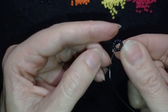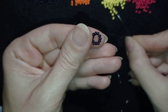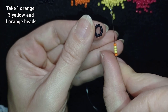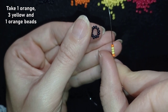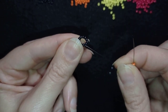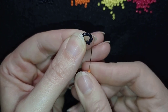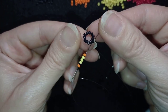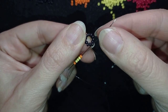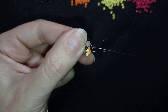Now I'm going to pick up one orange bead, three yellow beads, and then again one orange. As I'm exiting through one of the black beads, I'm skipping the one that's on my way and going through the following one.